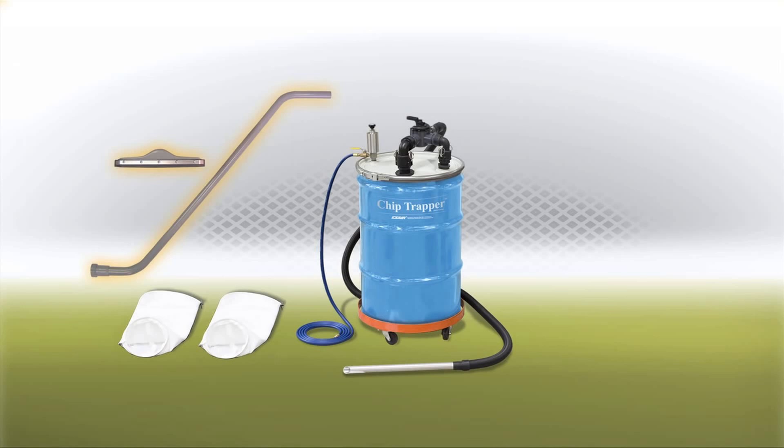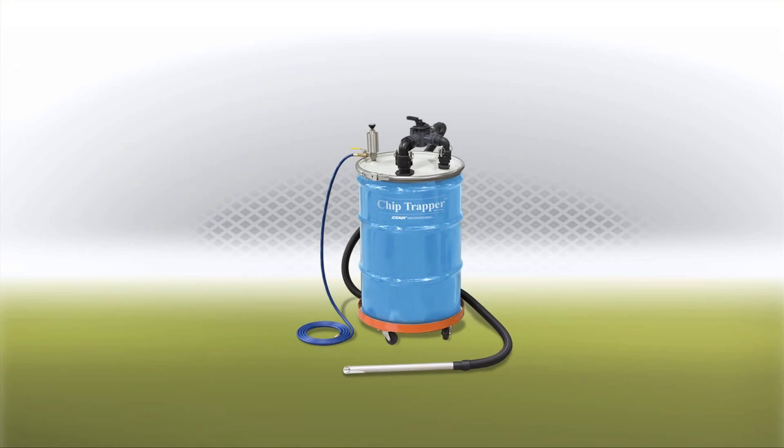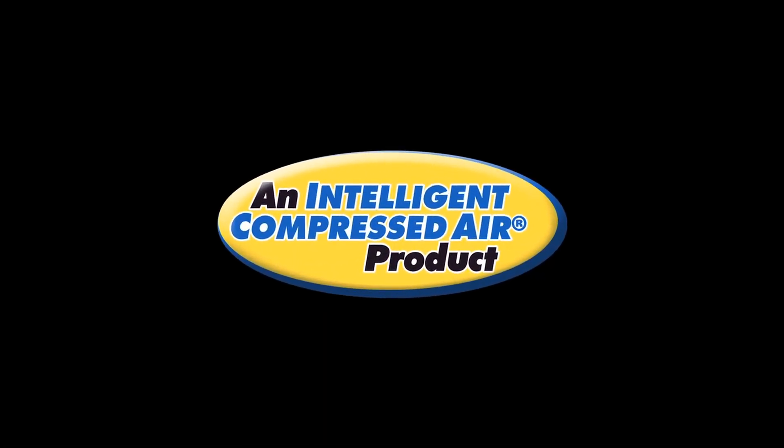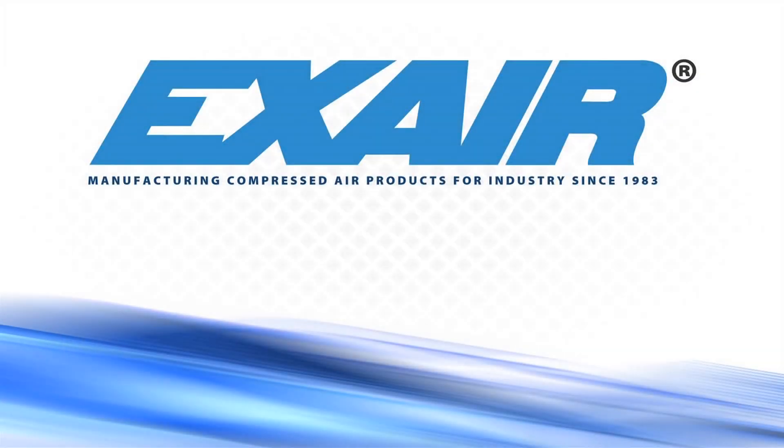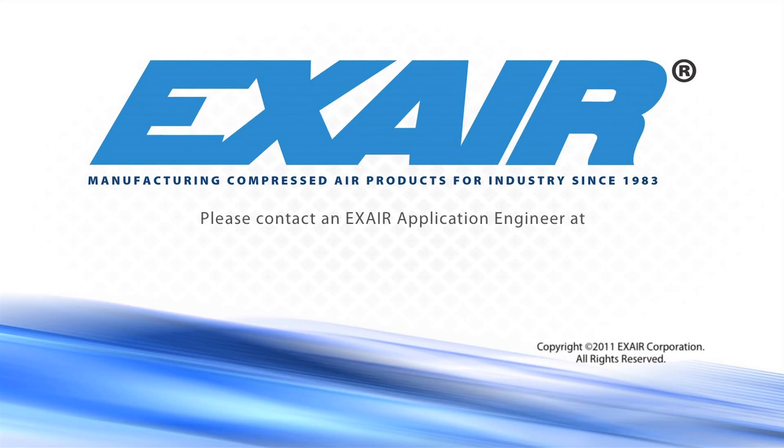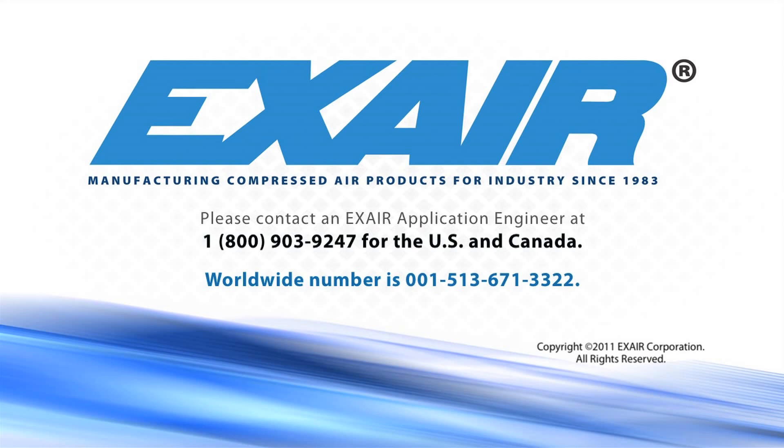An optional spill recovery kit is also available. X-Air's Chip Trapper is an intelligent compressed air product that's built to last. If you'd like to know more, please contact an X-Air application engineer at 1-800-903-9247 for the US and Canada. Our worldwide number is 513-671-3322.